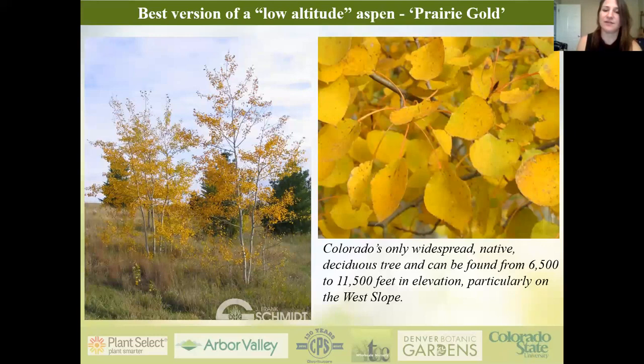Aspens are really tricky because they're native to 6,500 feet elevation or higher and will suffer from the heat at Front Range elevations. If a client insists on one, I'd recommend Prairie Gold — it's been tested in Kansas and had some success on the plains, so it might be your best option if you have to go there.